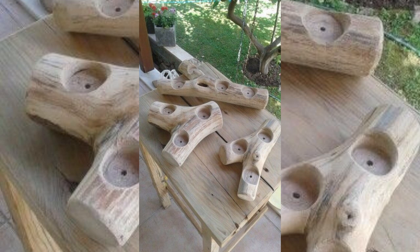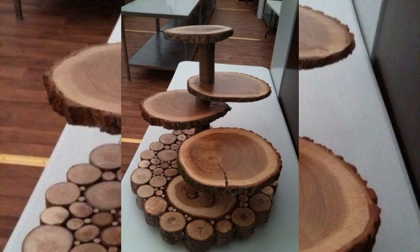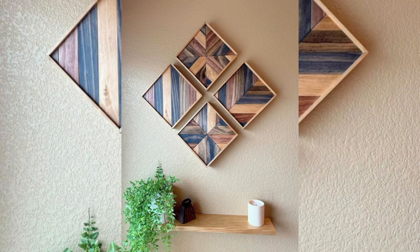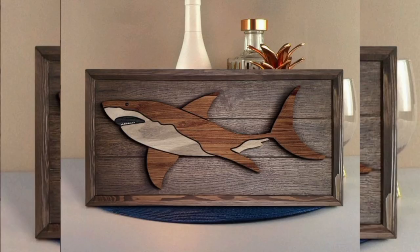With your wood selected, it is time to design your project. Start by deciding on the type of decoration you want. You can aim for a rustic look with reclaimed wood, a sleek modern design, or something more intricate with detailed carving. Sketch your ideas to plan how your designs will come together. For new wood decorators, consider starting with a simple project like a wood sign or decorative frame.